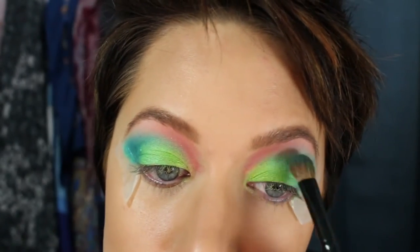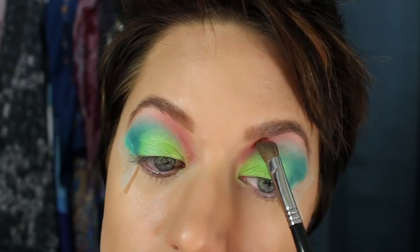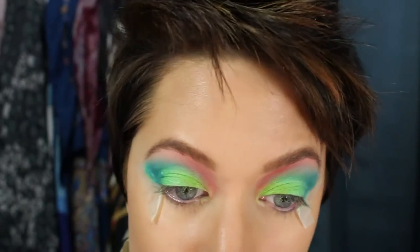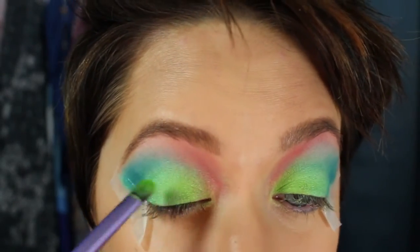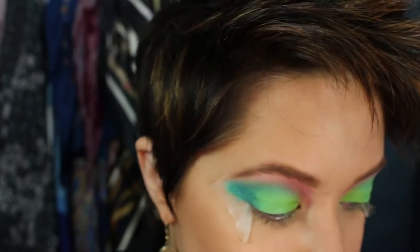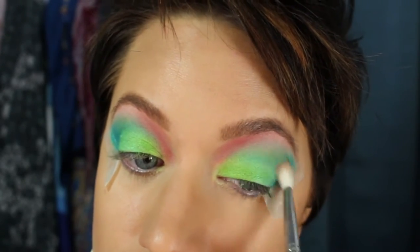I'm going to go back in real quick with Gonzo, just in case any of the red took out any of that blue. And real quick over with Freak — I just want to make sure all my bright colors stay nice and bright. Here we go with a blending brush and no product on it — I'm just going to quickly blend over all the colors where they all meet so they blend seamlessly.